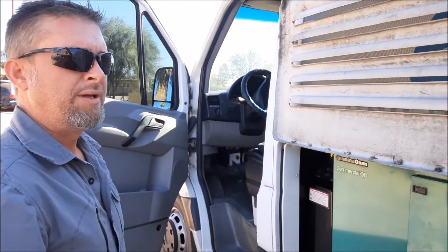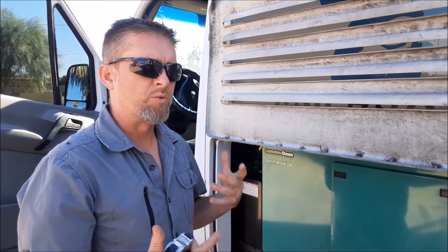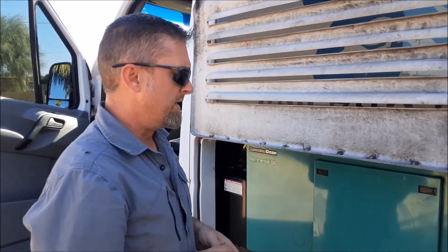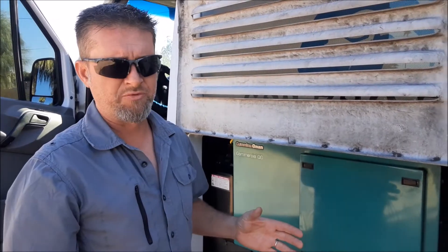Hey guys, I'm Damian from Sure Power Solutions and today we're going to be working on this Pedigree Mobile Spa vehicle. The client is currently using this generator 100% of the time. We're going to freshen this up with a 5,000 watt hour lithium battery module that's going to be able to accept 4,000 watts per hour for charging. With this generator we'll be able to charge this battery in just over an hour, then shut the generator off and conserve an enormous amount of fuel every year.